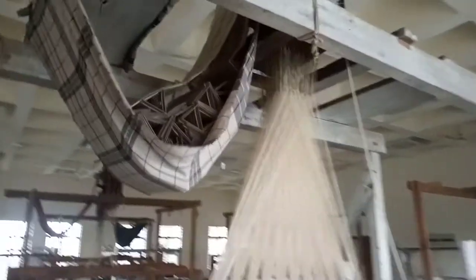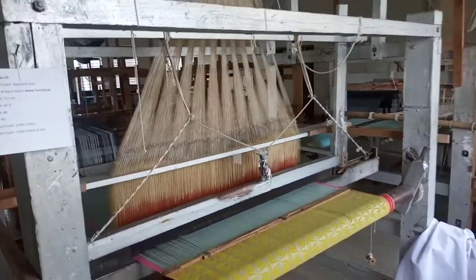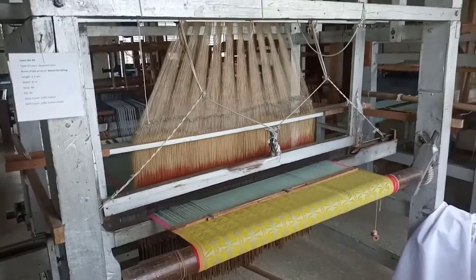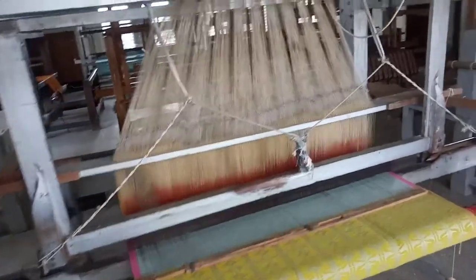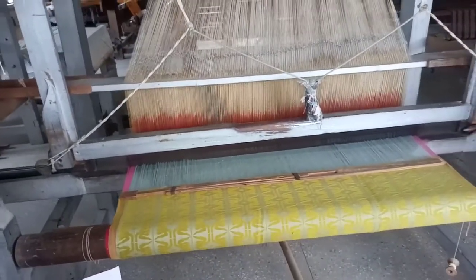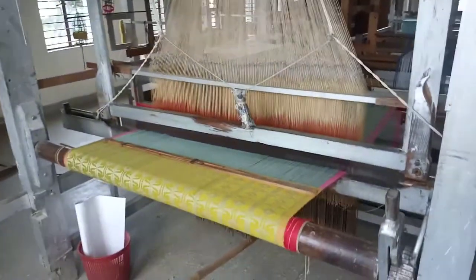This is called the Jacquard loom. For home furnishing, the length of this fabric is 2.2 meters. The width is approximately 40 to 48 inches, and the material is 40-count cotton. This is a 4-ply dress fabric, and as you can see, it is designed very well.